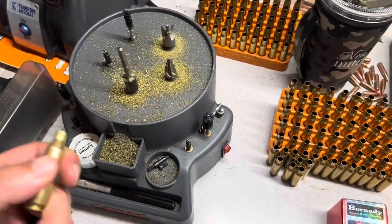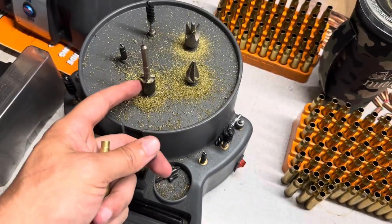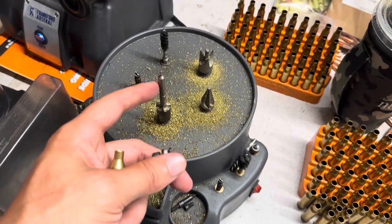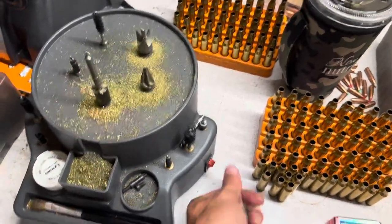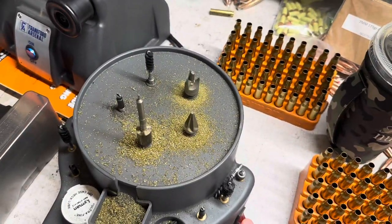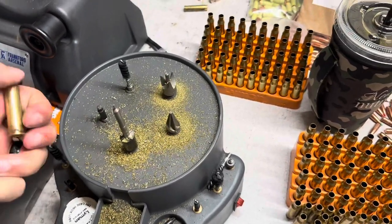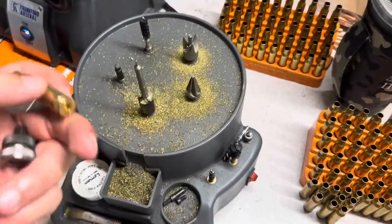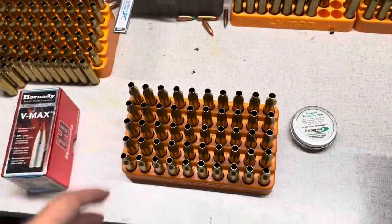Once I finished with that, I came over to the Lyman Case Prep Express — one of the best pieces of reloading equipment I've ever purchased. This is where I do all of the brass prep post-sizing. I'll use the case length gauge and shell holder with the little adapter that Lee sells, hook everything in, tighten everything down. It's the 243 Winchester gauge, and that's how I trim my brass. Then of course you do your chamfer and deburr, run the brass down over a brush, and clean out the primer pocket as well.